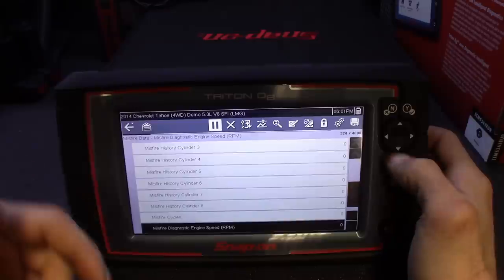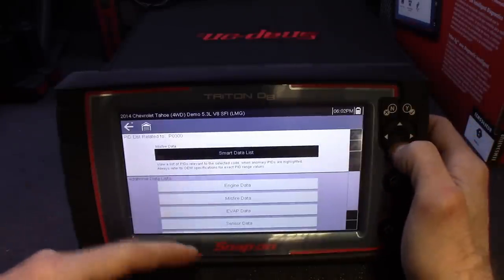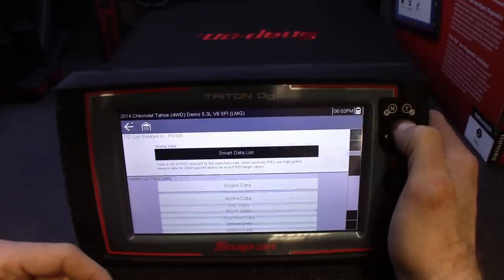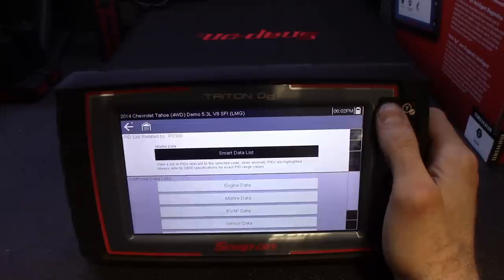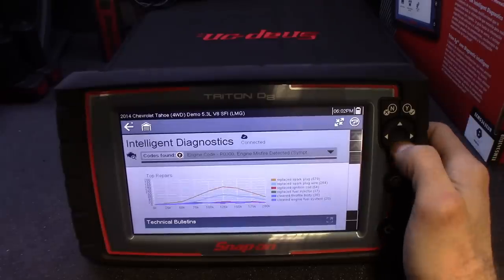It pulls up just the PID list that matters to you instead of making a custom PID list. Another cool thing — if you need to see more data, you can always go back and add additional PIDs if you'd like. So if there's more information you want to see on a code, you can throw that in too. But from what I've seen, they pretty much cover what I'd want to see when diagnosing certain codes.